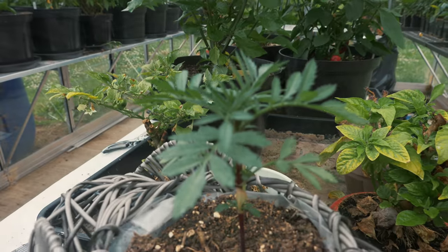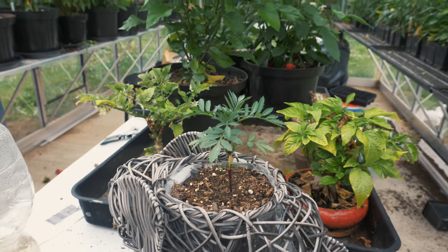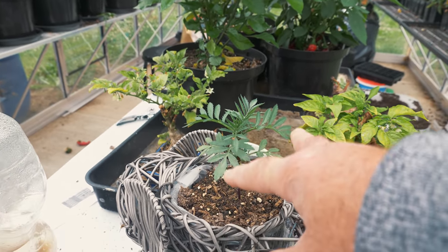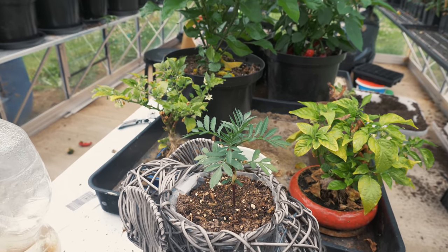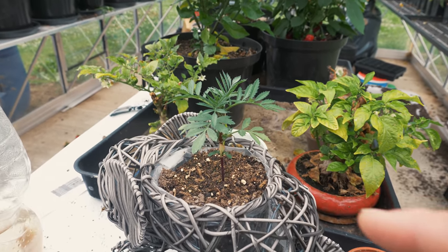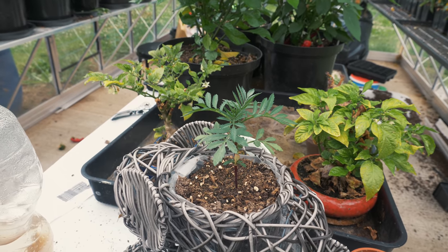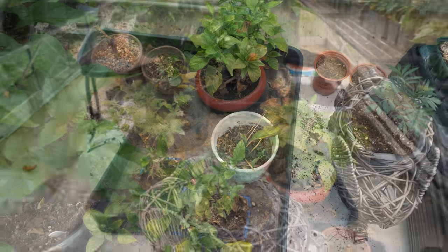Another thing you can use to get rid of aphids is marigolds — this is considered a companion plant. Aphids do not like the smell of them and will pretty much leave the area and go somewhere else. The other thing marigolds are good for is as a sacrificial plant. If you have slugs or snails in your garden, they love eating marigolds. So if you have these nearby tomato plants or other vegetables or chili peppers, the slugs and snails will rather go and eat this before they'll eat any of your other vegetables. So do consider growing them — they look quite pretty as well, so it's really a bit of a win-win situation.